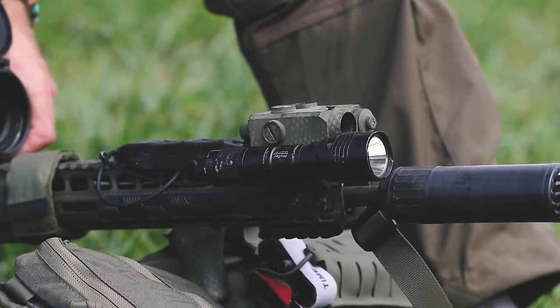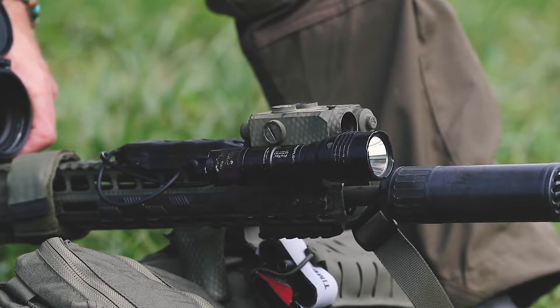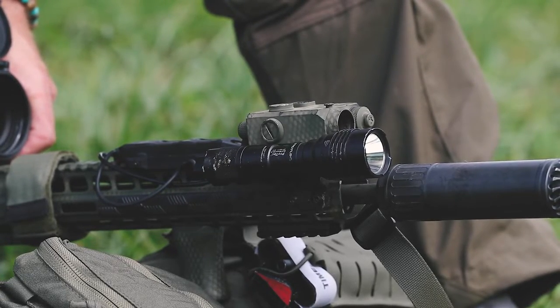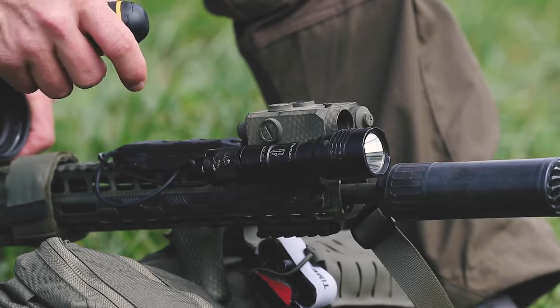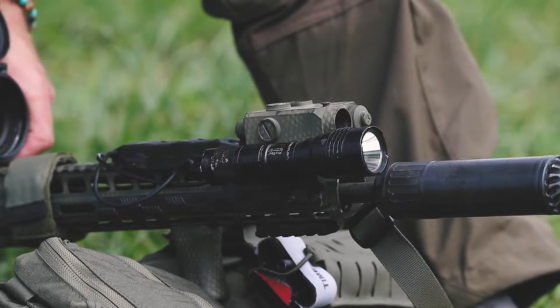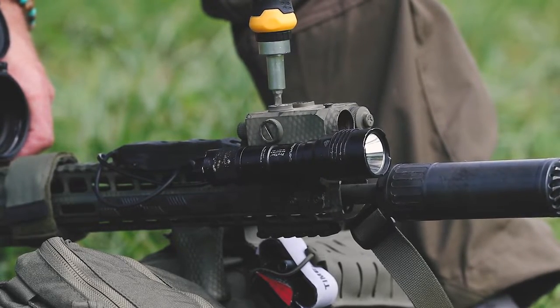The nice thing about having the thermal zero is that I can actually at 25 yards — which is a pretty decent zero distance for lasers for realistic engagement distances at night or in a CQB environment — I can actually just aim at the center point and then visually confirm where the laser is. Mine's a little high and left, so I'm going to go ahead and make some initial adjustments in order to save ammo.